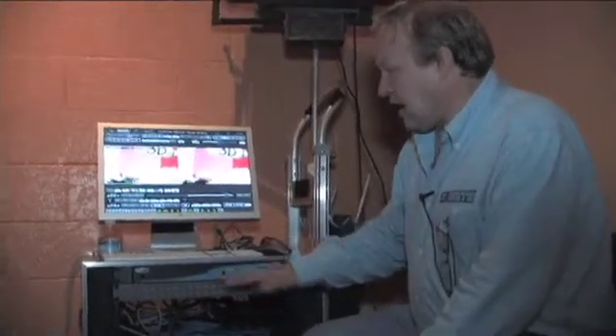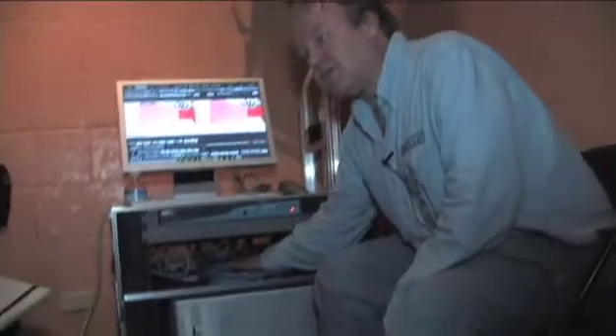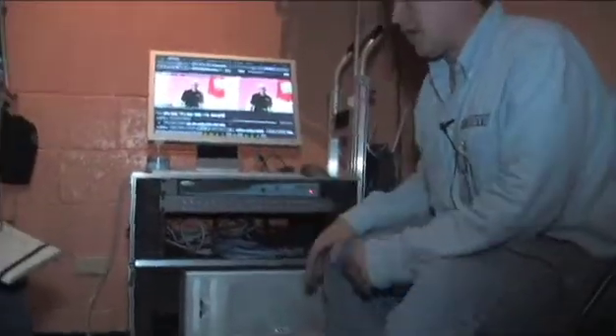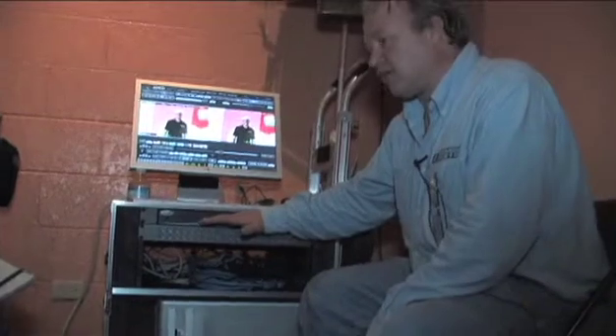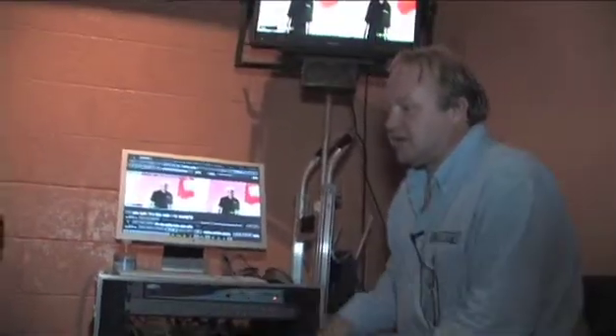That's called the triple head to go — it's a Matrox triple head to go, they're like $399. And then you go into the Geffen scaler, and the Geffen scaler breaks that into two DVI to SDI feeds.